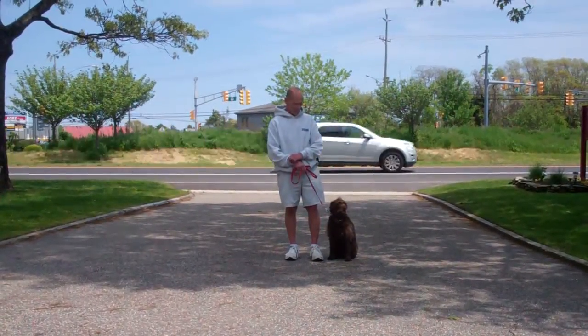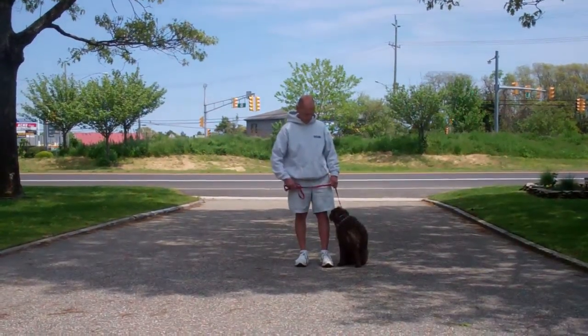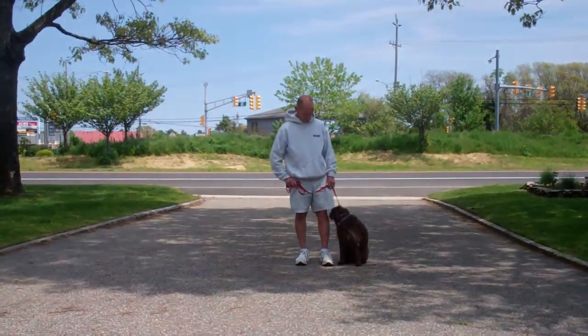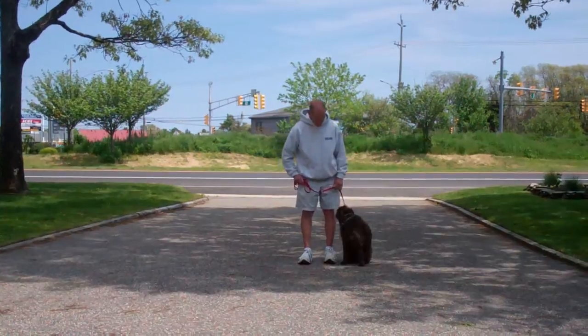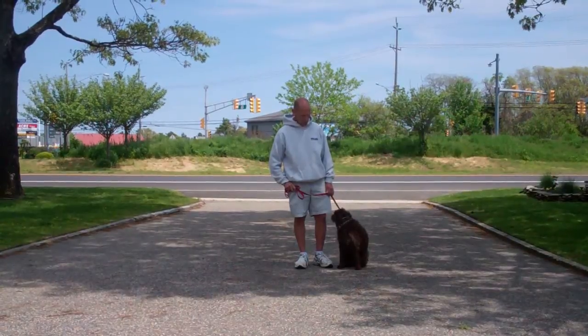Good afternoon and welcome to Williams Dog Training Company. We're here today with Fred and Margo, and what we're going to be demonstrating for you today is Margo's ability to understand and respond to her obedience commands, the corrections and motivations that we give her while we are working with her, and the training equipment that we're using.